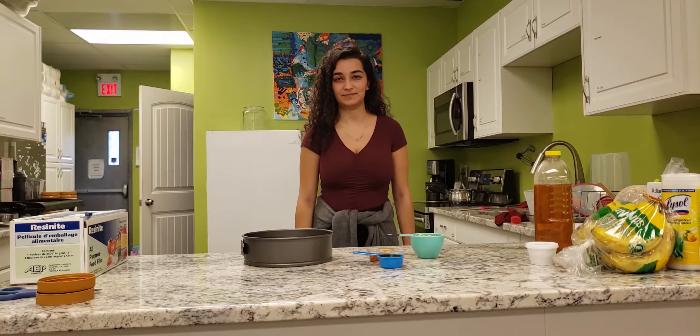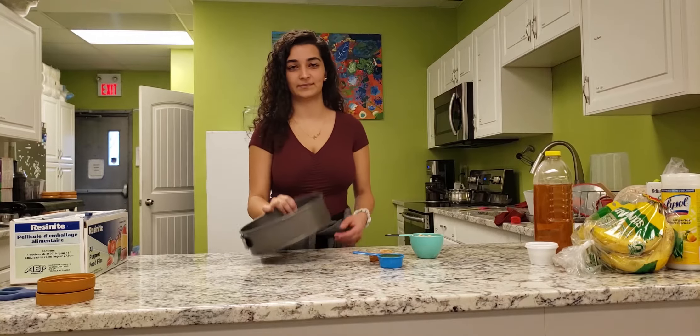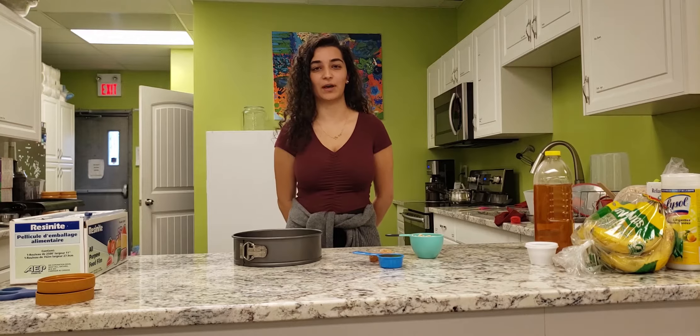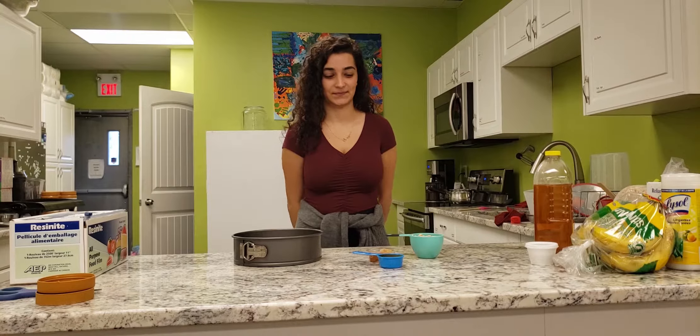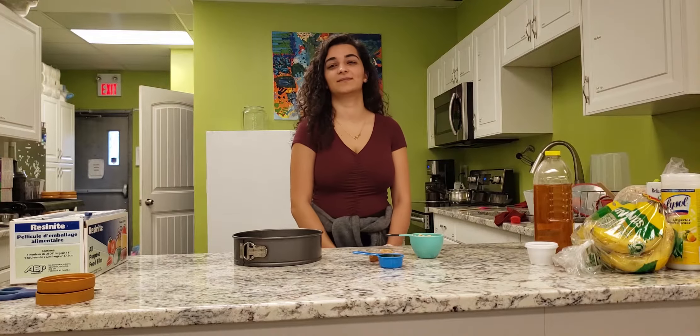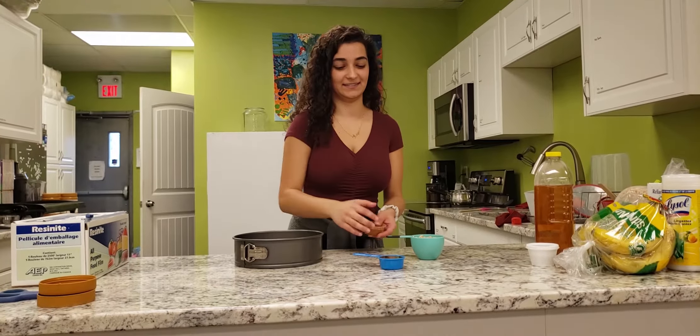We're gonna line a small pan with parchment paper or foil. Next step: in a medium saucepan, we're gonna heat the Wow Butter and honey over medium heat until melted and well combined.